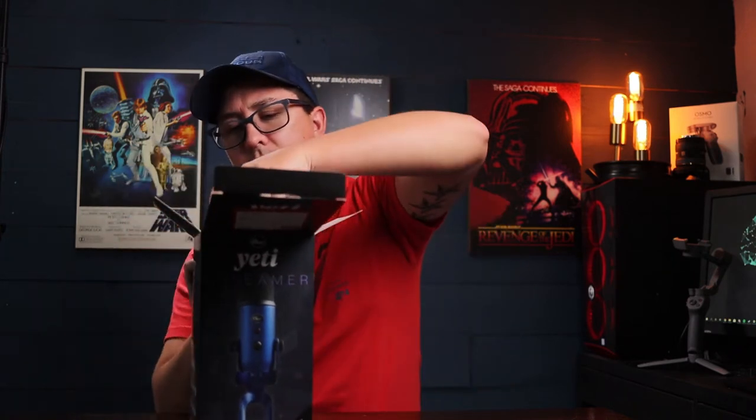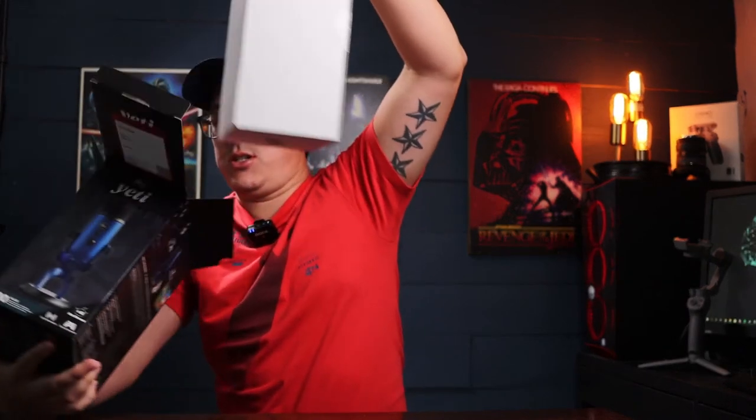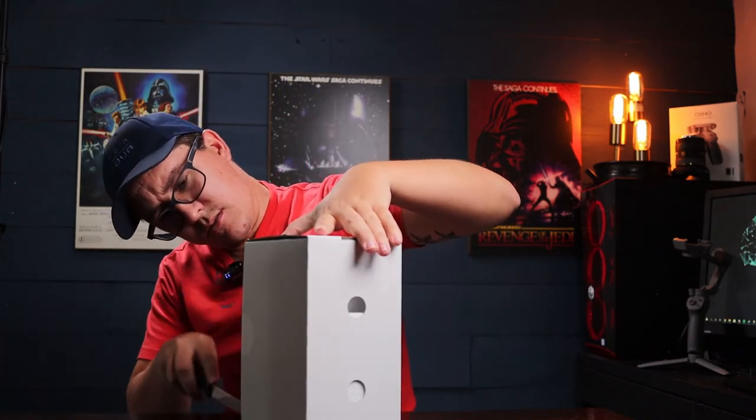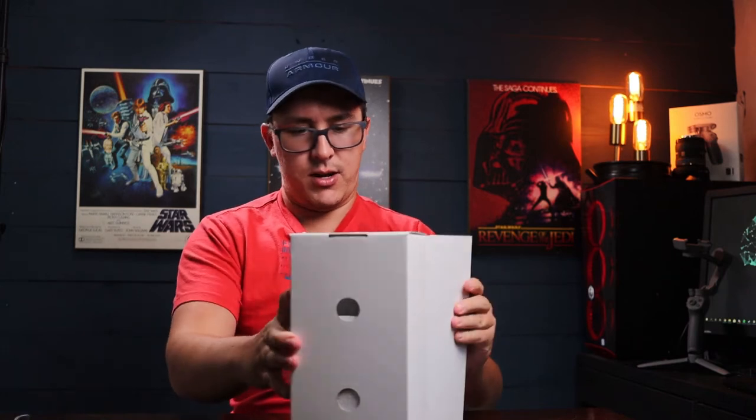Let's open up the box. As you can tell, it's kind of a pain to open but it seems to be really well packaged. It just slides out. Make sure if you're using a knife to open things that you're being safe about it.